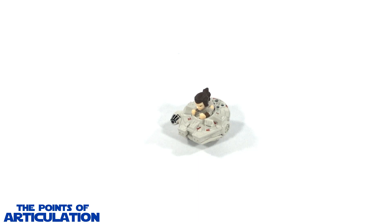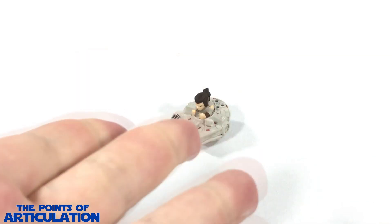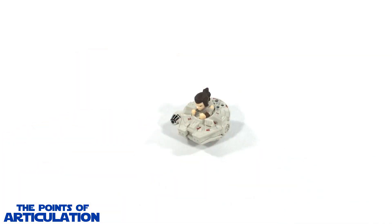Hello everybody and welcome back to another episode of the Points of Articulation. My name's Dave, and if you're new to the channel, welcome. Today I'm looking at the Hot Wheels Star Wars Battle Rollers Rey with Millennium Falcon. Rey in this interpretation of the Millennium Falcon was first seen in Star Wars Episode 7: The Force Awakens. This ship was a gift from my good friend Melanie, who recently moved away to another state, so this video is for you, Mel.